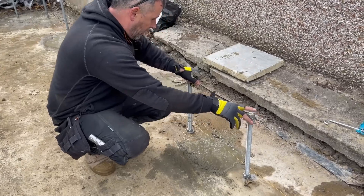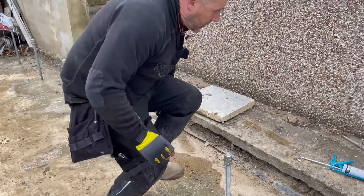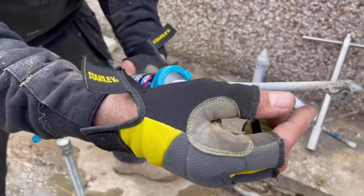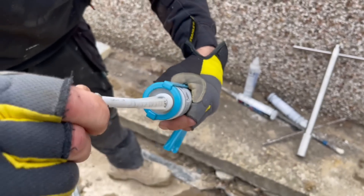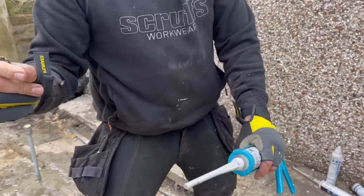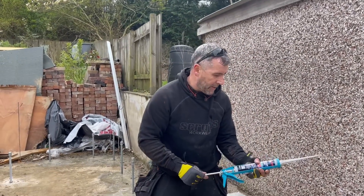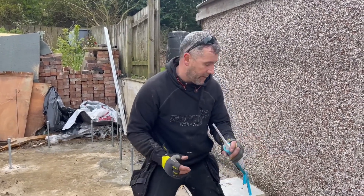What we've done is drilled and resined in these rods with a Chem Fix - it's a chemical fixing that mixes in a special nozzle and goes absolutely rock hard. Gel time was eight to ten minutes and cure time was nearly two and a half hours, so we can build off that tomorrow.